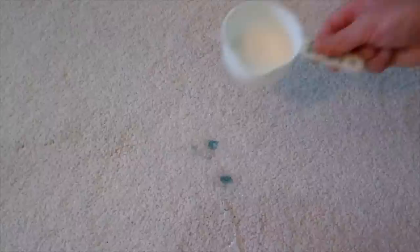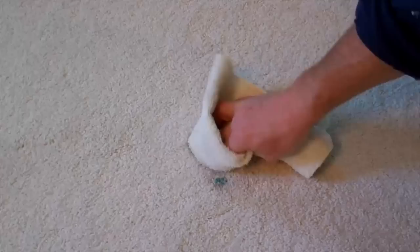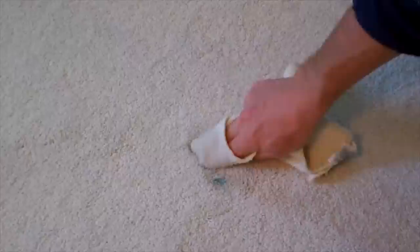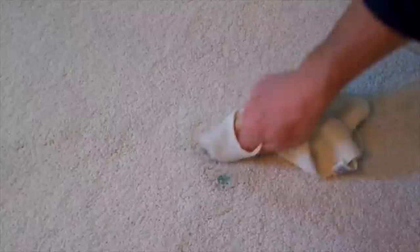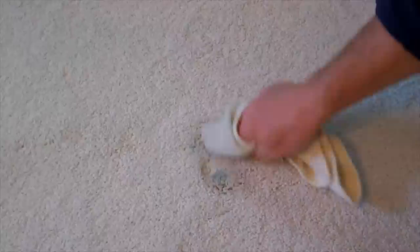Take a clean white cloth and start to dab at it — don't smear it around, just dab at it. I can see it's coming up already. Dip your cloth in some water and just keep it wet, kind of work your fingers in there. Looking pretty good.